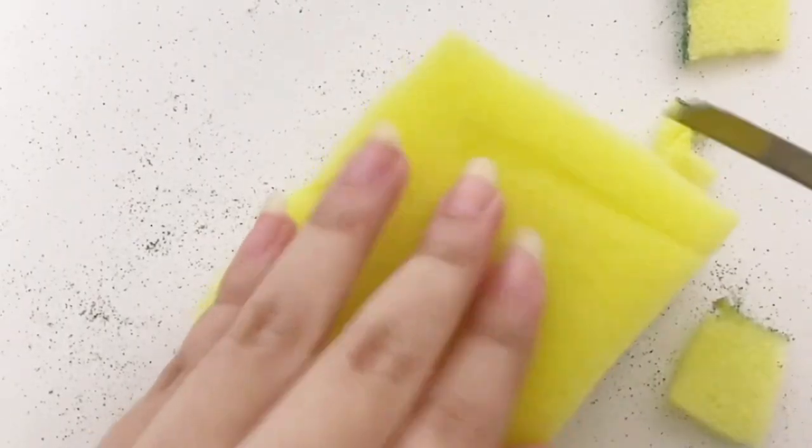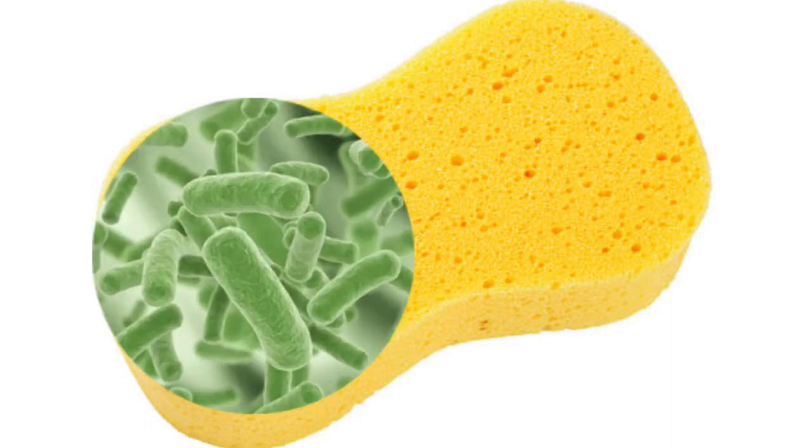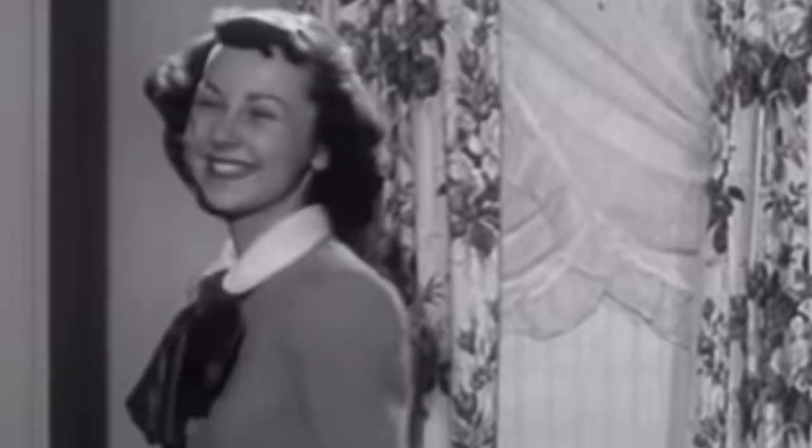By cutting them into smaller pieces, you are minimizing the number of bacteria that can start to form on the sponge. Plus, once that half gets gross, you still have the other half new and ready to be used, saving you money in the long run.